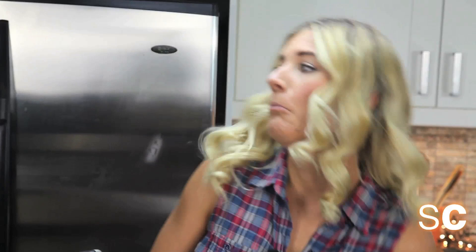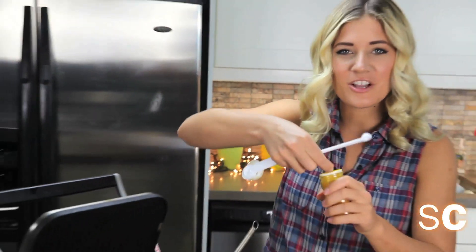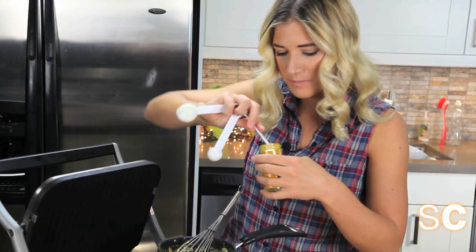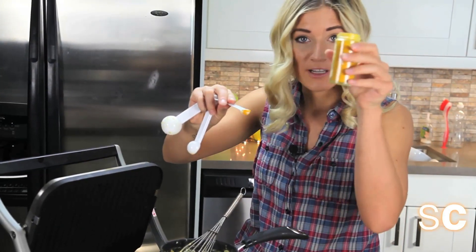At this point your cheese may look a little sad. So to make your cheese not sad, you can add a quarter teaspoon or less of turmeric to make it more yellow.